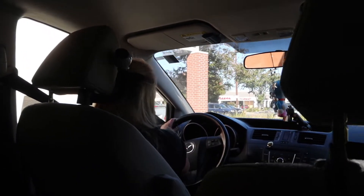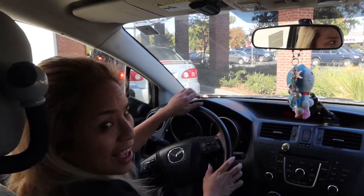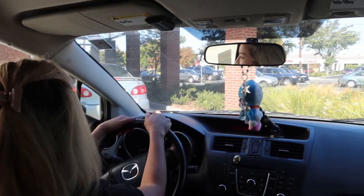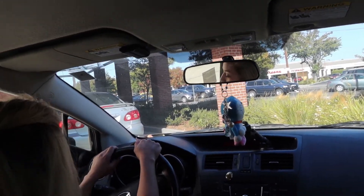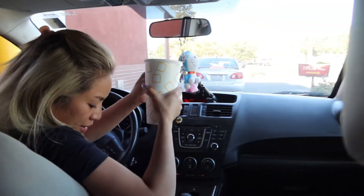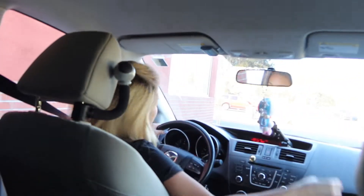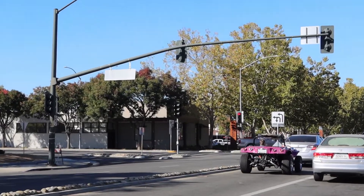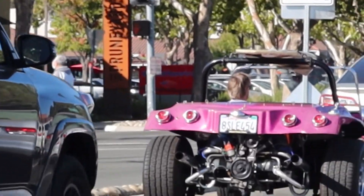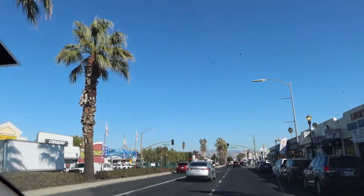We're here at McDonald's getting Dylan's lunch. We're in the drive-thru — here is your drink, here is your order. We also have a surfboard — cool, cool. We're gonna go to the car wash.